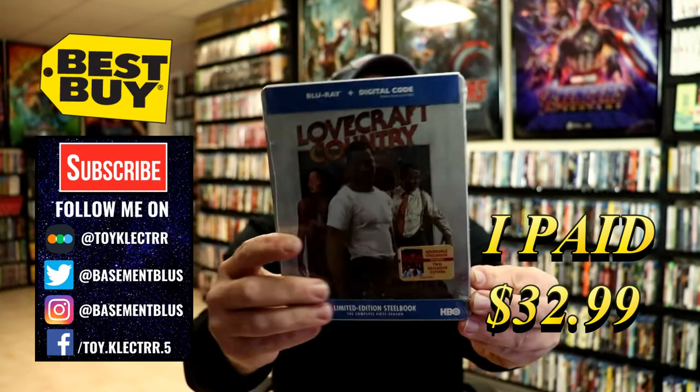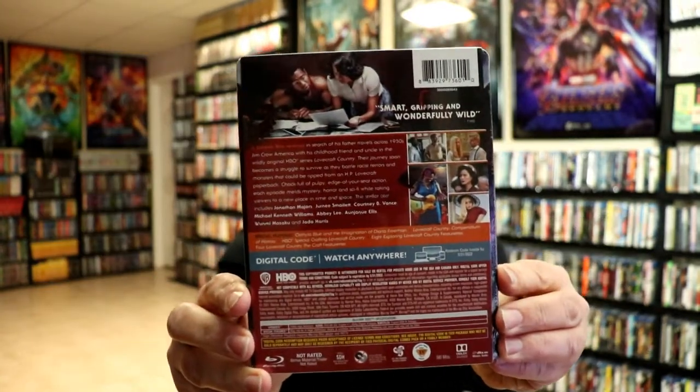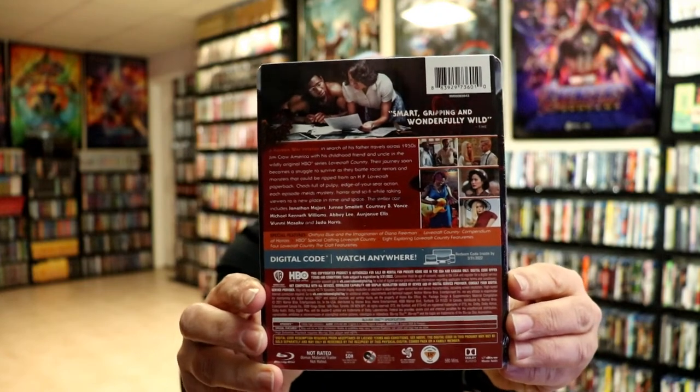Here's the front and here's the back. Now if you'd like to read up on this, you can go ahead and pause and do so. I'm going to go ahead and remove this from the wrapper and we can take a closer look at this steelbook.